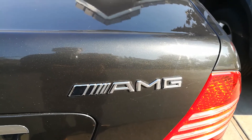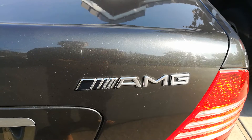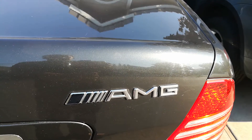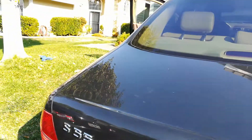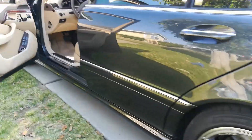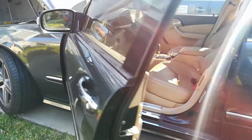This is Random Fix and today I'm going to show you how to clear a check engine light on your Mercedes using a $20 tool. This is a 2003 AMG S55 V8 with a compressor. Really beautiful car but it's got a little bit of a misfire and the check engine light is on.